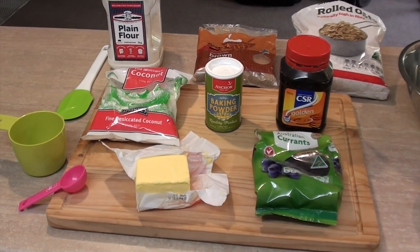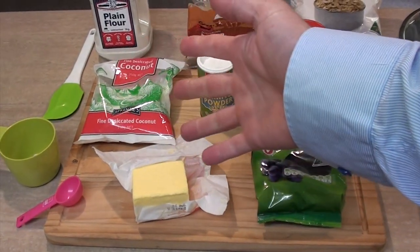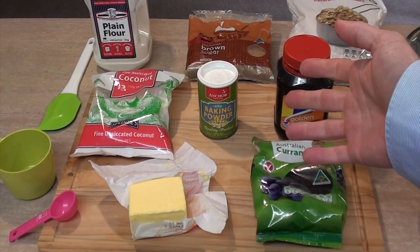G'day guys, Greg here. Today I was going to show you how to make some Aussie style oatmeal cookies with raisins. I had a craving for these last night but I thought no, I've got to hold off until today to make these so I can show you guys how to make them. So anyway let's get into it. Here's all the ingredients you'll need — I'll leave them in the list down below in the show more bar but I'll say the measurements along the way as I'm making the cookies.